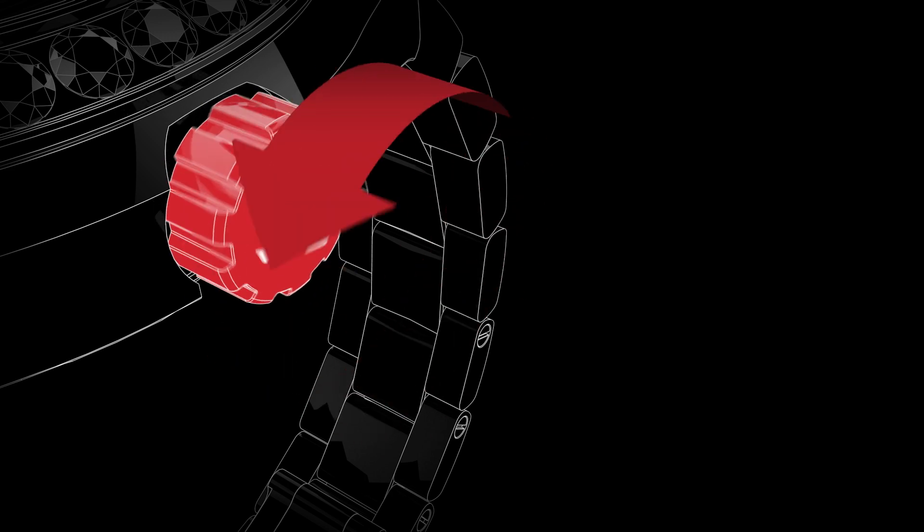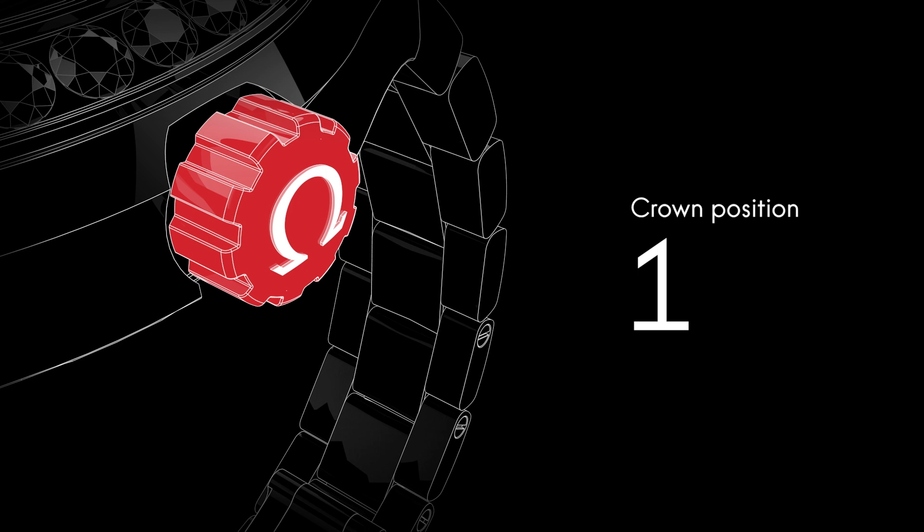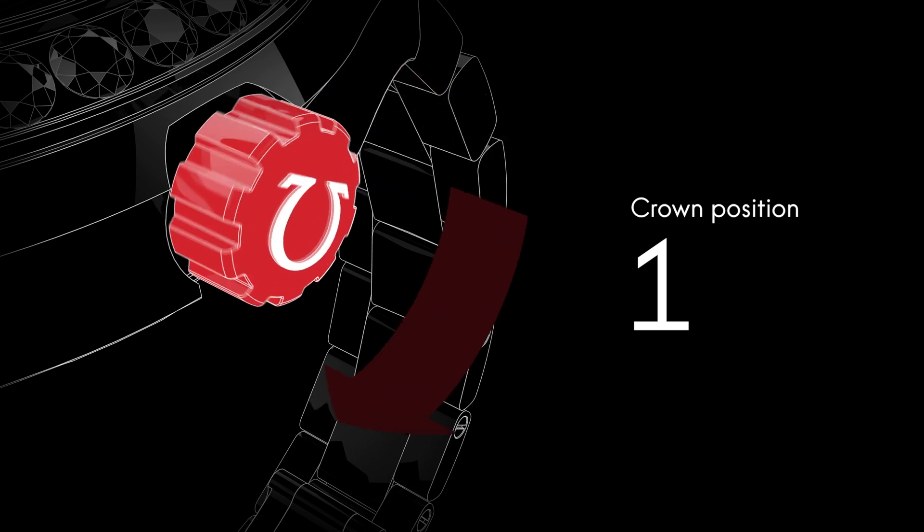It has to be unscrewed before the time can be set. Although the watch is self-winding, when the crown is in this position, it can be wound forward for extra power.